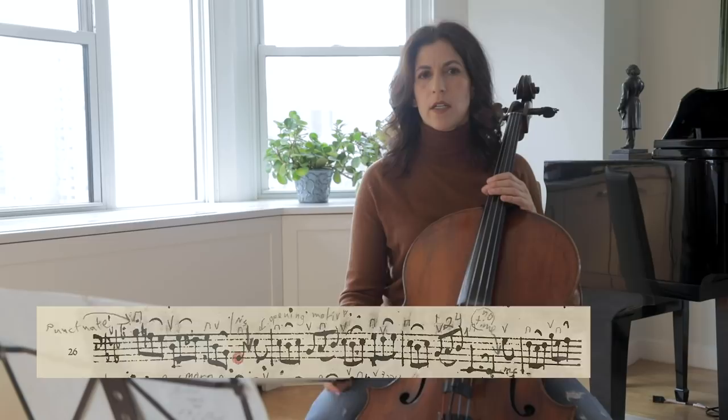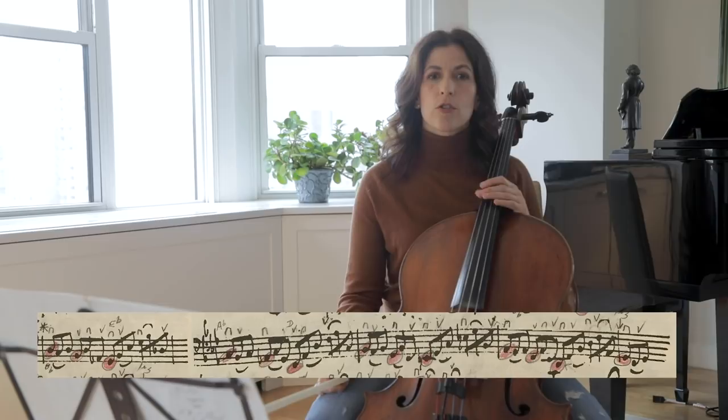Bar 35 starts a cycle of fifths, and we again have that short, short, long diction.